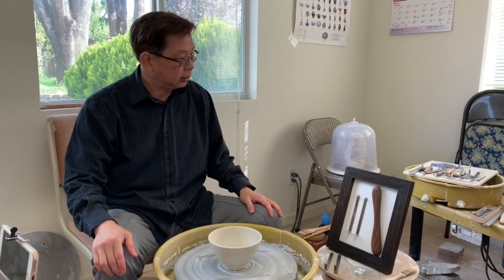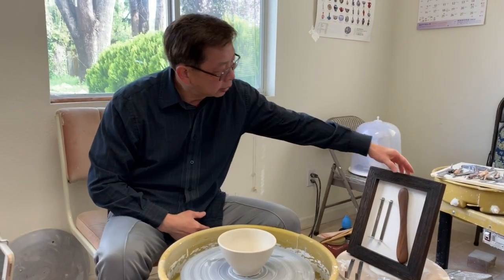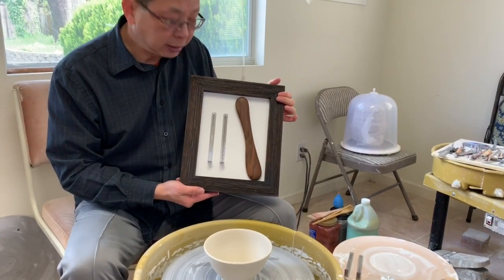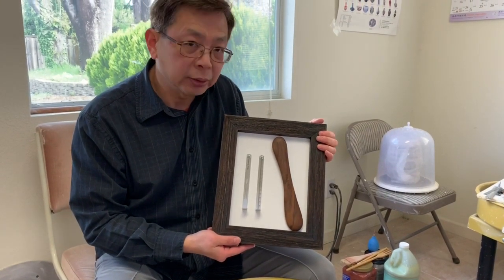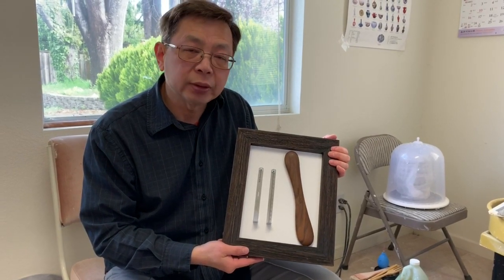Before I start my demonstration, I have a little announcement. This coming Wednesday, March 27 to 29, there is a clay conference in Minneapolis. I will be there selling my tools. Here is some of the display of tools I will bring. If you are in the area, hopefully I can see you. My booth number is 131.